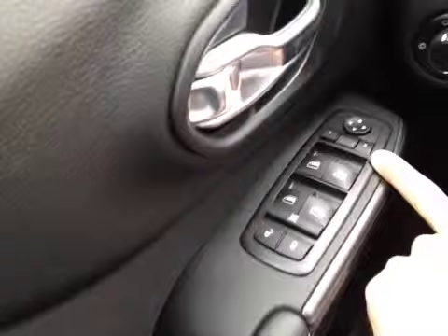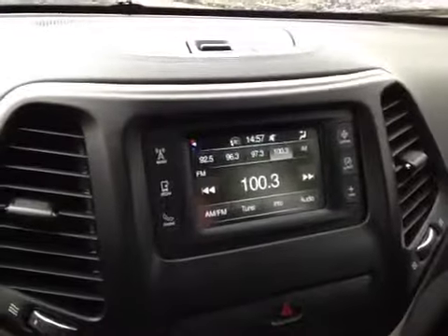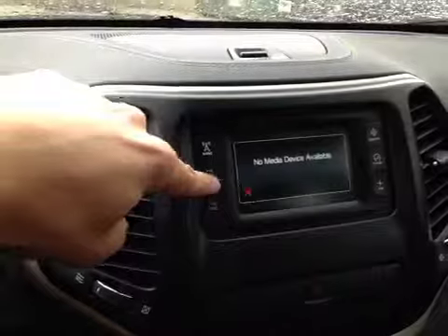Down here on the door we have power locks, windows, and mirrors. While in the center we have this smaller touch screen which allows us to control the AM-FM radio along with your media integration — so things like USB, AUX input, and SD card.